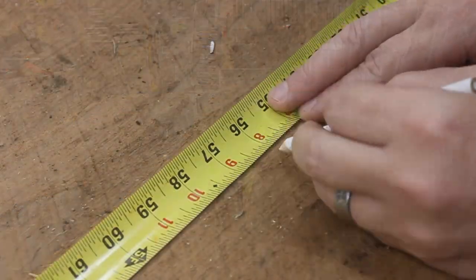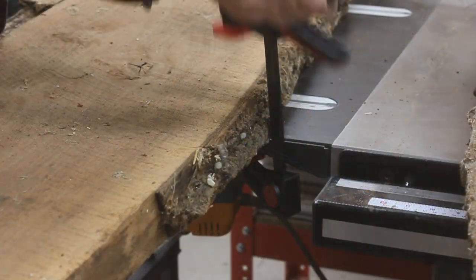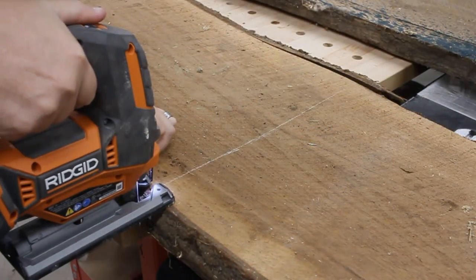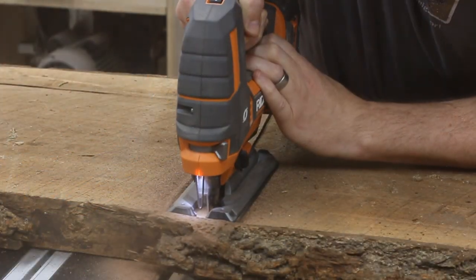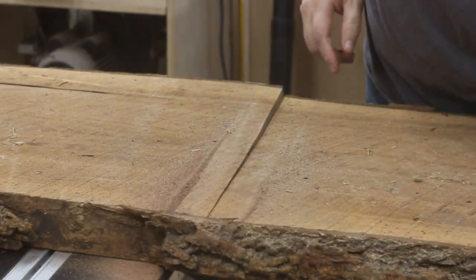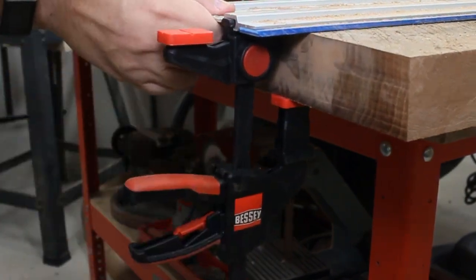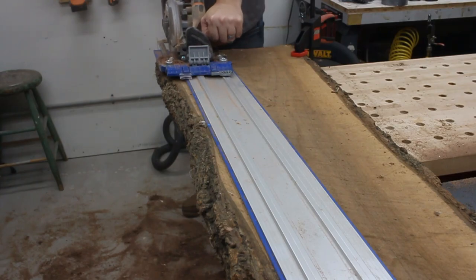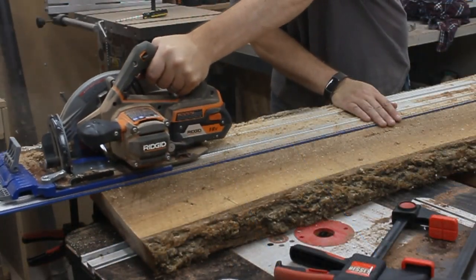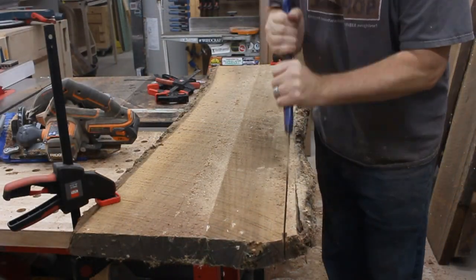The first thing I needed to do was to get these big slabs down to a more manageable size. To do that, I just measured out the length I'd need, clamped it down, and cut it in half with my jigsaw. Next up, I could use these handy little guys to clamp my track down, and then I zipped a straight line down one side of the slab with my track saw. The blade couldn't quite reach all the way through the slab, so I had to finish things out with a pull saw.